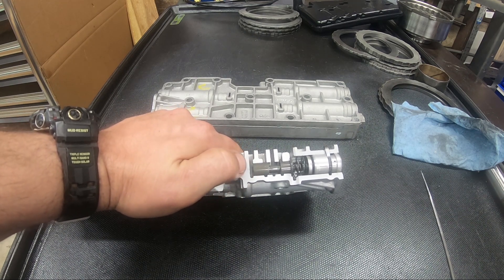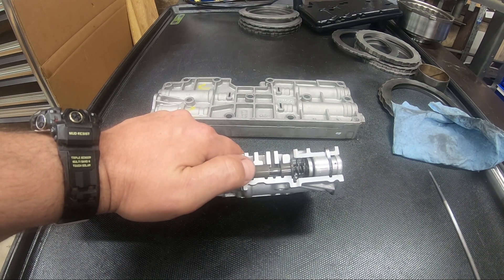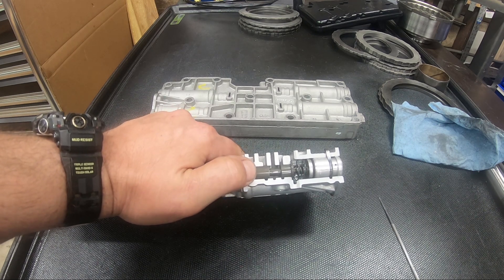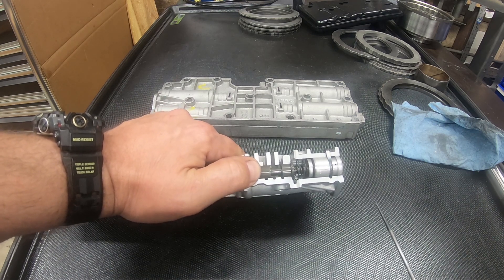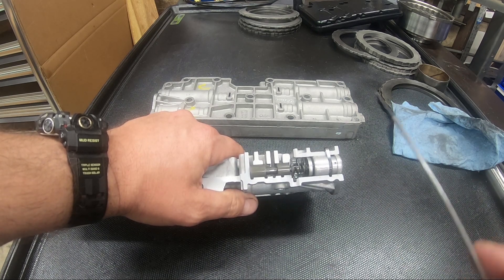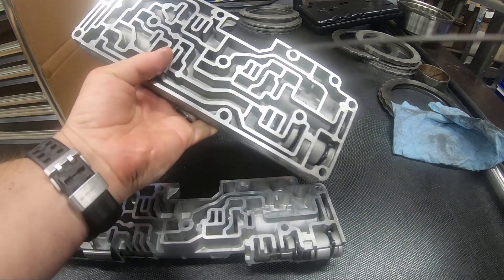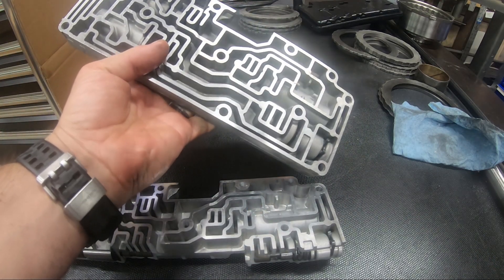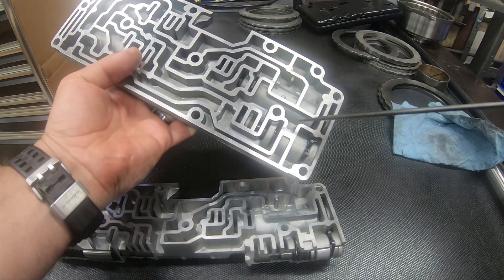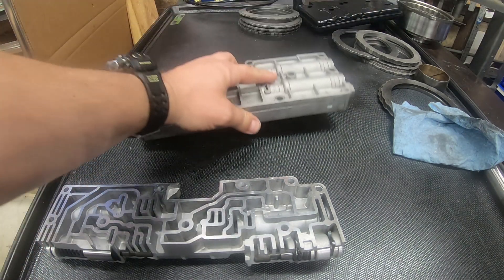When the valve is being applied in the other direction via modulated line pressure, it's not experiencing the outer spring — it's only experiencing the heavier inner spring. Now by the way, when you're rebuilding these and you're snapping all your valves making sure everything's returning to its at-rest state and you get to the line pressure modulator and it doesn't return — well, you didn't screw something up, that's totally normal.